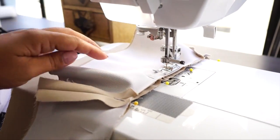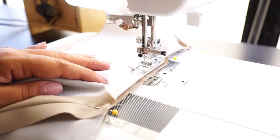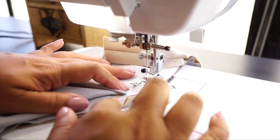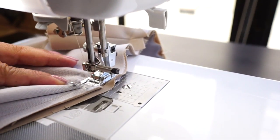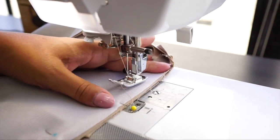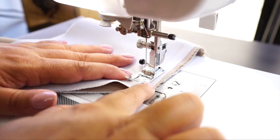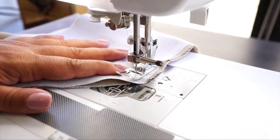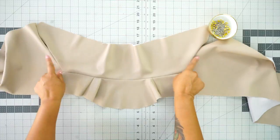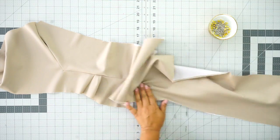Starting at the center back seam, stitch down one side, then start again and go the other direction — backstitch. Once you've attached your collar to your facing, make sure that you don't have any pleats, puckers, or tucks. Set this aside for just one second and grab your back lining piece.